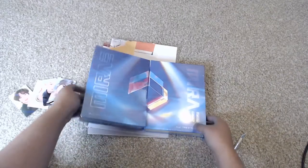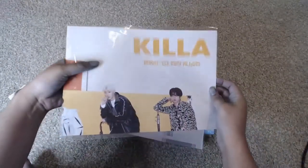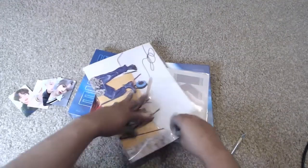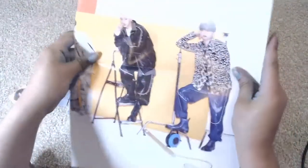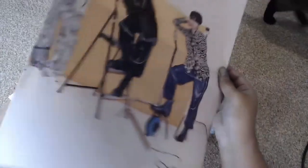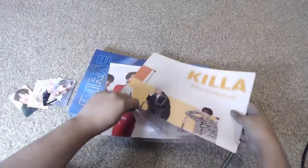Now we have the actual albums. Makestar gives the posters folded like this, so I'll show you the two posters. Rather than getting an unfolded one, you get this nice compact version, which is actually nice for me since I don't usually put them up. Oh, I love this library aesthetic!